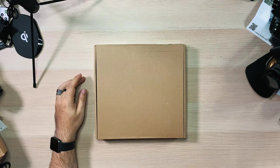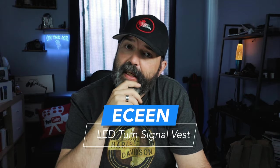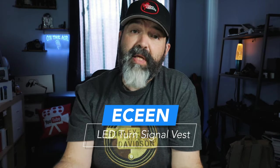All right my friends, so this is it. The guys at Essene reached out to me and said, 'Hey, we'd like to send you this product if you want to take a look at it.' And I was like, actually that's kind of cool, because I do think this could be a product that is really good and safe for a lot of people.